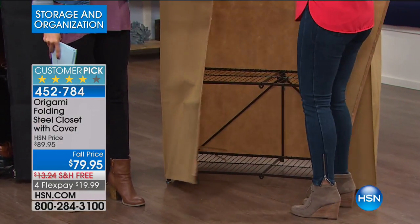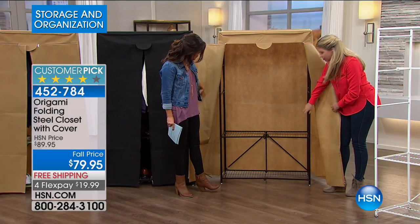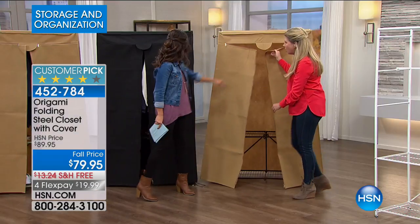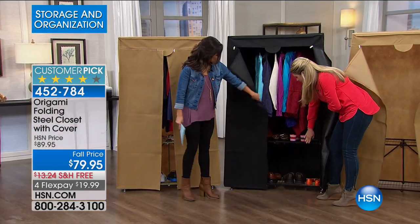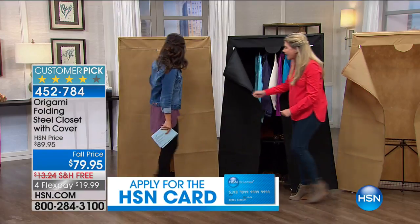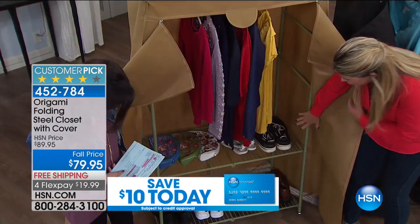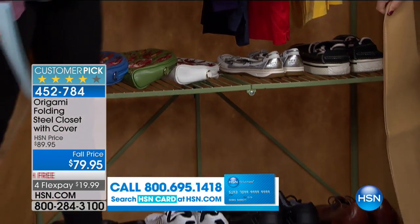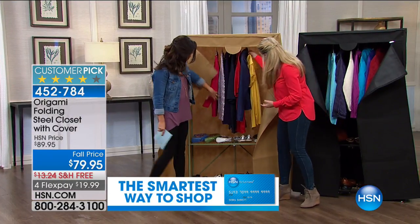You're getting that cover included as well. So this is the vintage bronze right here — it's going to come with the khaki cover, which complements it perfectly. Then you've got the black — the black powder-coated steel closet with the matching black cover. That's nice and sleek. And then this is new to me — I was really excited to see this — this is sage. Isn't that gorgeous? The sage is going to come with that khaki cover as well. And then there's the white, and the white has a gray cover.